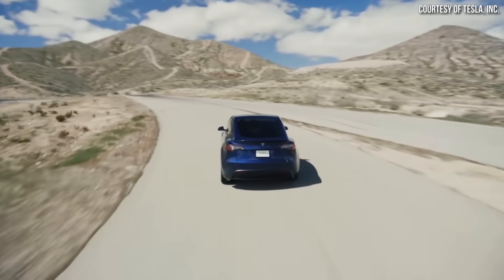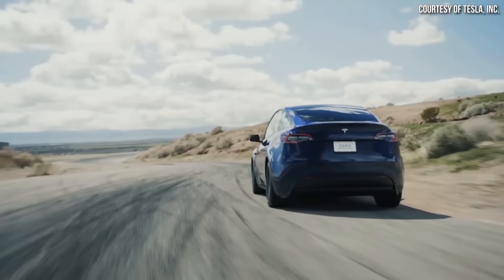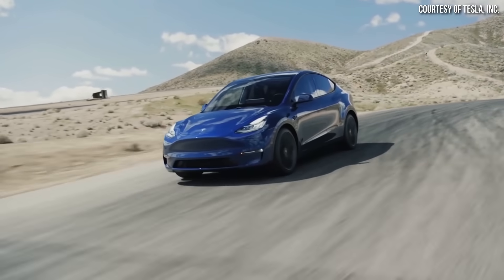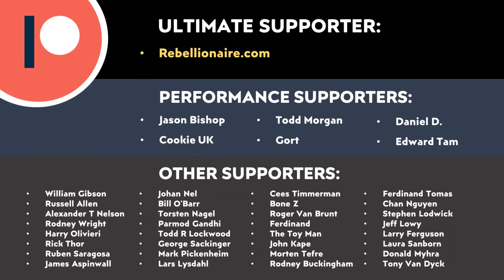These are all huge benefits and really show the pure genius of the underbody cast design. Let me know what you think in the comments section below. Thank you to all those who support me through Patreon — your support makes a big difference and helps make these videos possible. If you'd like to find out more about how you can support my work through Patreon, I'll put a link in the video description. Thank you so much.